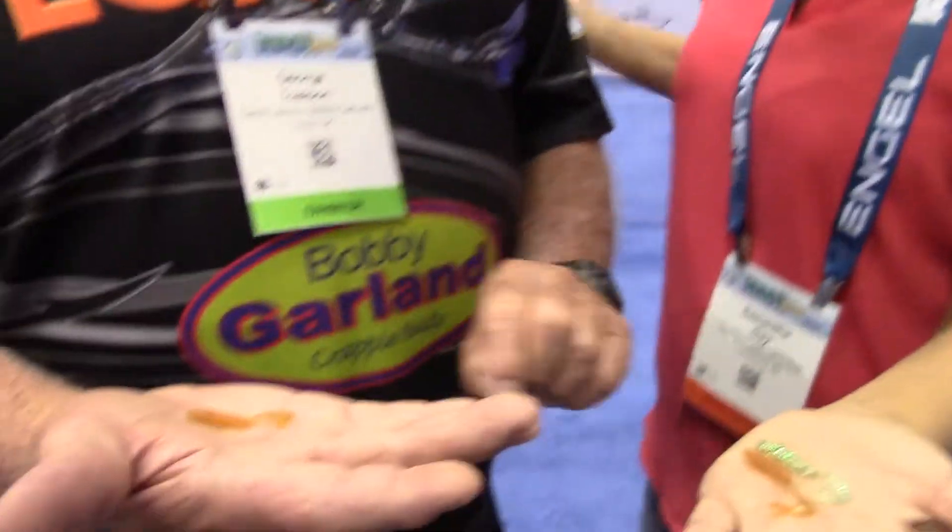The new mold let us add new colors — we got a lot better colors, we got laminates in it. I redid the tail just a little bit so it has a lot better action than what it had, so like the other Bobby Garland baits, at an extremely slow speed this thing works. It would be good for dock shooting, jigging, casting, or even pulling.